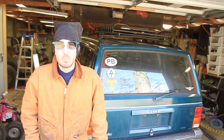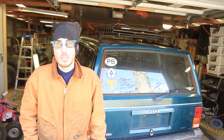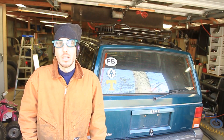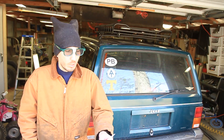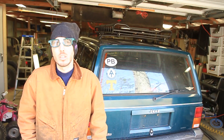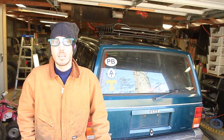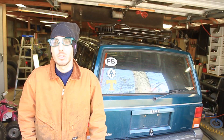Hey guys, this is Matt with BleepinJeep.com. I wanted to post a video today to thank you guys for your support and your donations from the GoFundMe account. So far we have raised 21.42% — that's $1,071 of our goal of $5,000 — and despite my apparent lack of enthusiasm, I am very very grateful and very thankful for your donations and your support and your help.